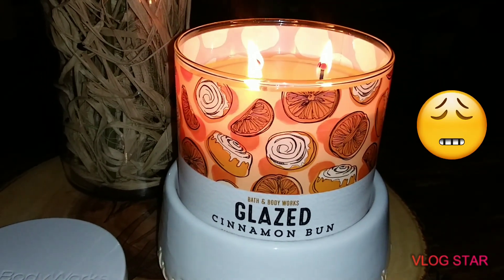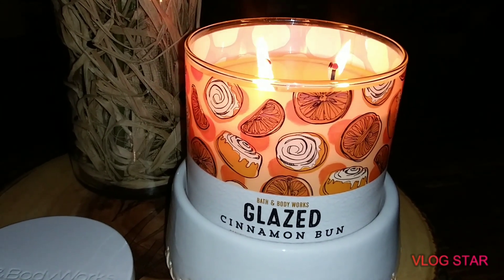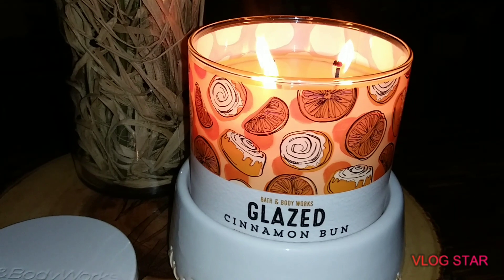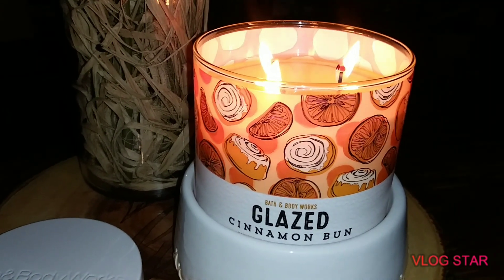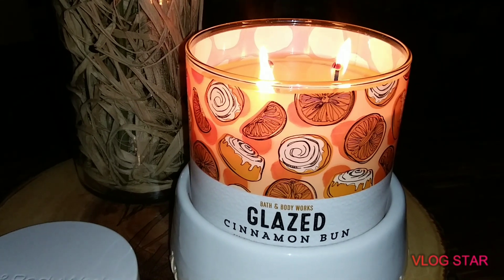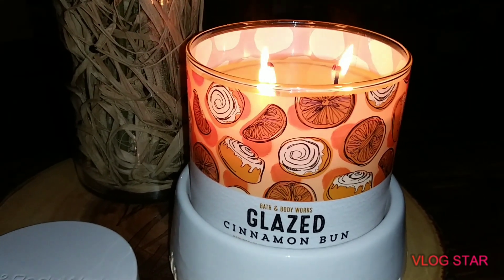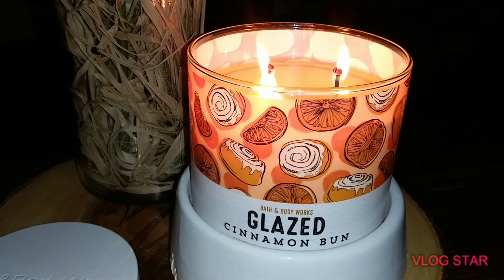So Cheyenne, if you're considering buying this one, I say go ahead and try it. It's okay for what it says — it does smell like a cinnamon bun, and if that's what you're into, it's great. It doesn't have an oily bakery donut note or a crust note. It's just okay for me.